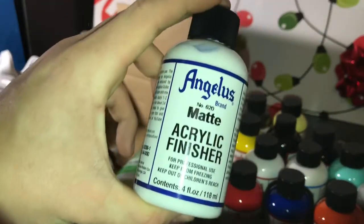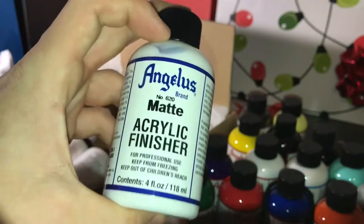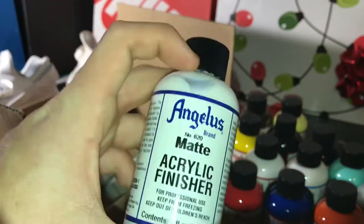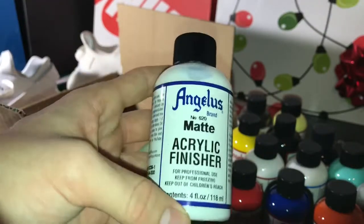Now we have the matte acrylic finisher. This stuff you put on after you paint your shoes, and it just makes everything look so much nicer — the end product improves by a thousand times. This is definitely a must-have when you're painting shoes.